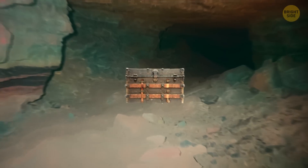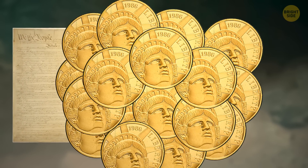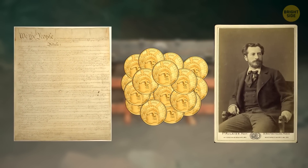There's also a secret box tucked away beneath the statue. It contains a copy of the US Constitution, 20 bronze medals, and a portrait of the statue's designer.